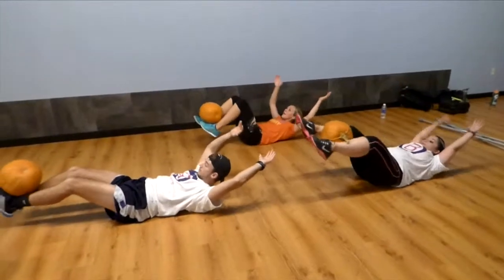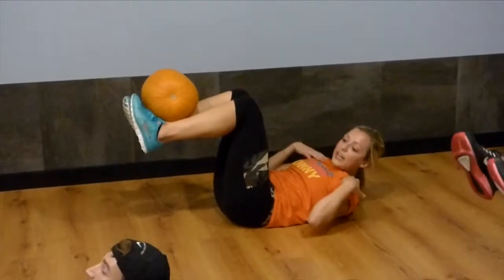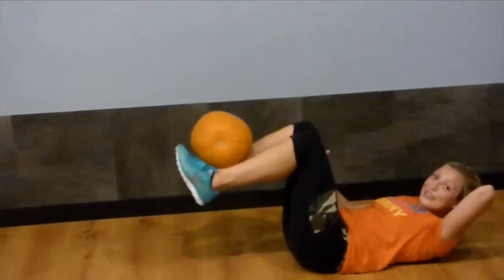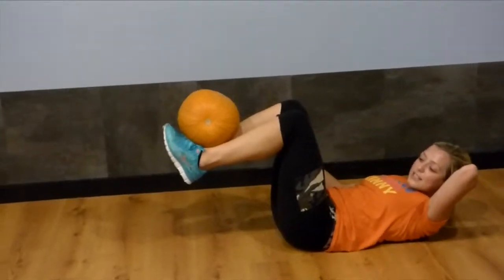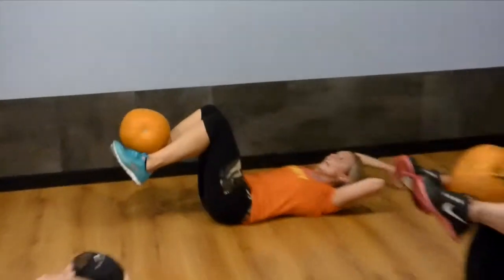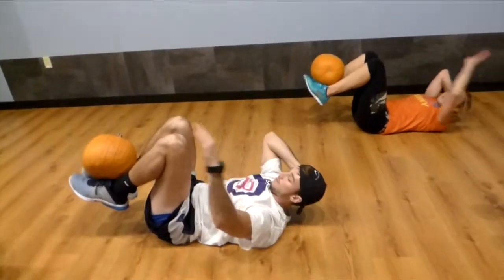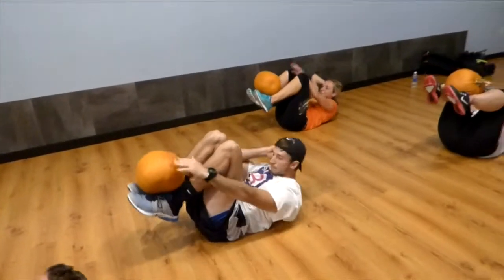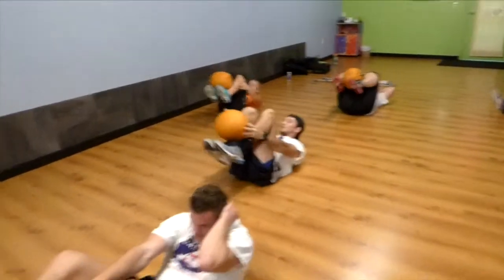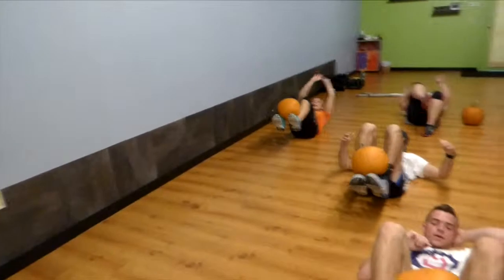Keep the pumpkin there. Try to do a 90 degree angle with your legs. Here we go — take your left hand and put it behind your head to support that heavy head full of brains. Now take your right hand and touch the top of the pumpkin. Keep your lower back down. Other hand — go. Lower back stays down, touch it. Slower is better. Extend out, keep the back down, and in — touch the pumpkin. Remember, you can do this with or without weight. This is still going to be a challenge. Amazing core work.